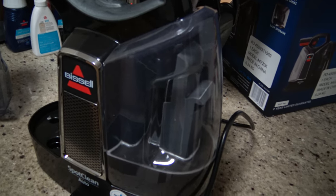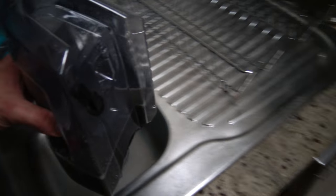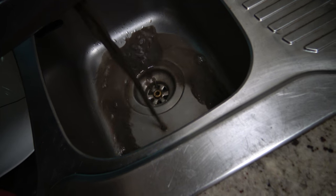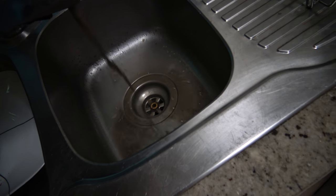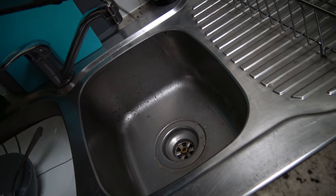We're going to take the dirty water out now — no mess, which is nice — and it's pretty damn dirty. If I hold it up to the light, we can see it is most definitely not clean. I'll pour it out into the sink and have a look at what we're getting out. Pretty filthy. And I'm telling you right now, my seats were not that bad, I thought. That really shows you how much dirt this thing is actually getting out, which is pretty astonishing.